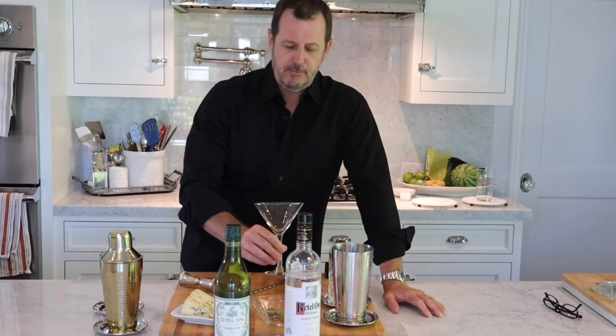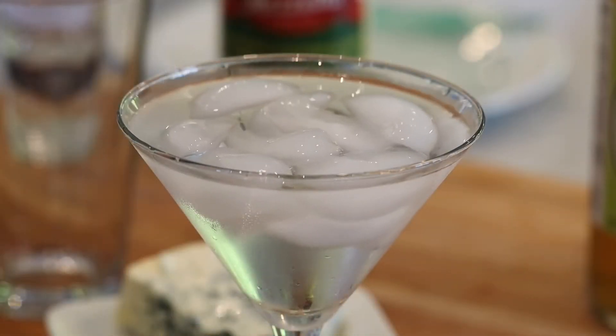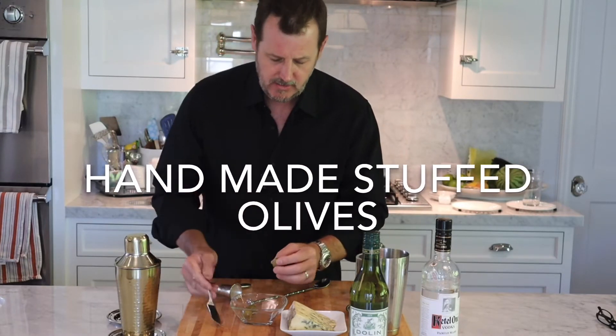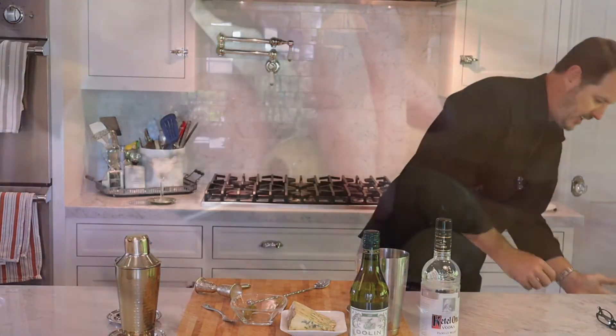So the first thing we're going to do is chill this glass. I'm going to put some water and ice in here and set it aside to get really cold. This is going to be a classic martini with blue cheese stuffed olives. I don't buy them pre-made — I make them myself. They're not hard at all. Just buy green olives without the seeds inside.